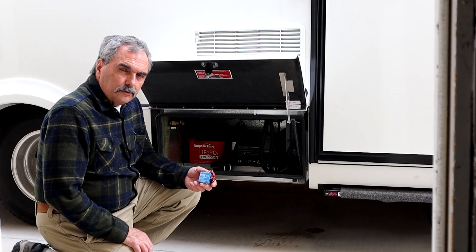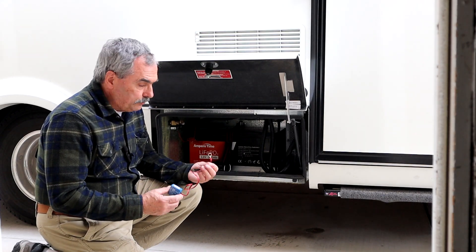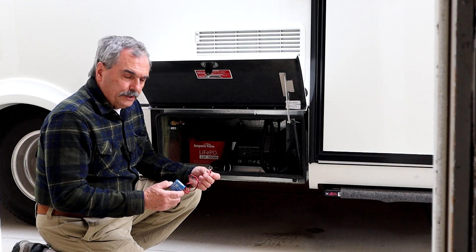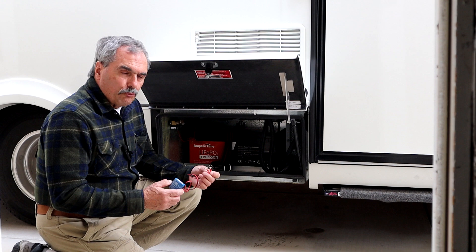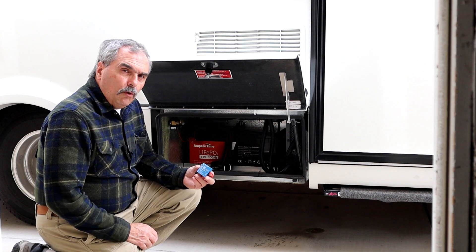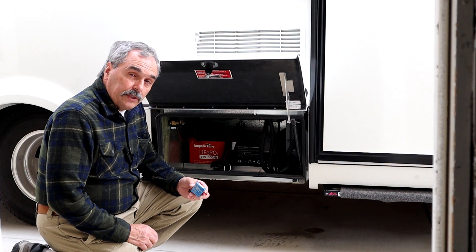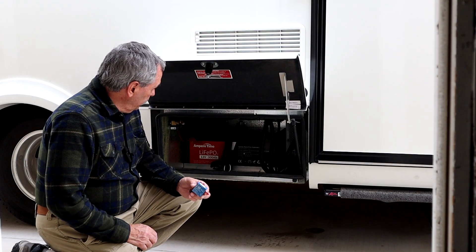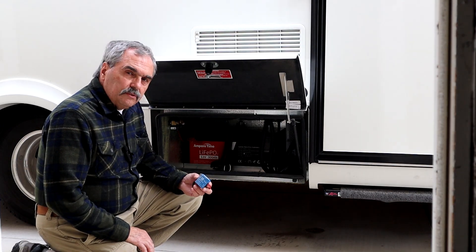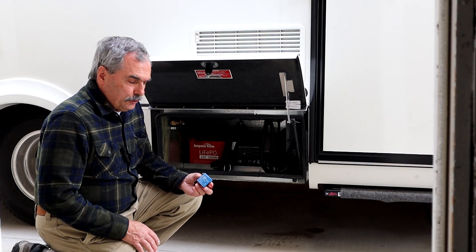This smart battery sensor from Victron, when attached directly to the battery terminals with the integrated wires, will give you a very accurate measurement of the battery voltage since you're measuring the voltage right at the terminals themselves. The other reason why I bought this is it will also measure your battery temperature. In my case, this 300 amp hour battery from Lithium Time — used to be called Ampere Time — doesn't have a low temperature cutoff to prevent low temperature charging.